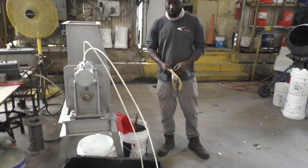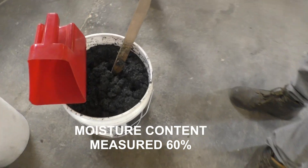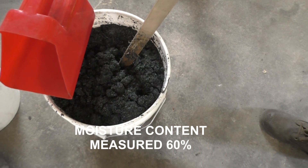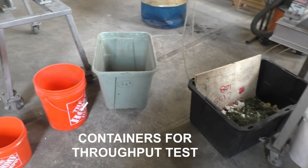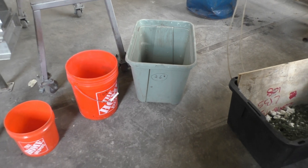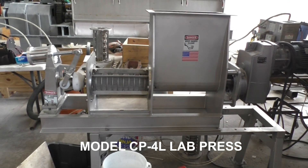What we're going to do here is run this material. It supposedly has very low moisture content, and we're going to try and squeeze out what we can. We'll run a test. Here we collect trash before we get started, then swap out containers for the tare weight and run a time test for throughput using a CP4L long inward hopper press.